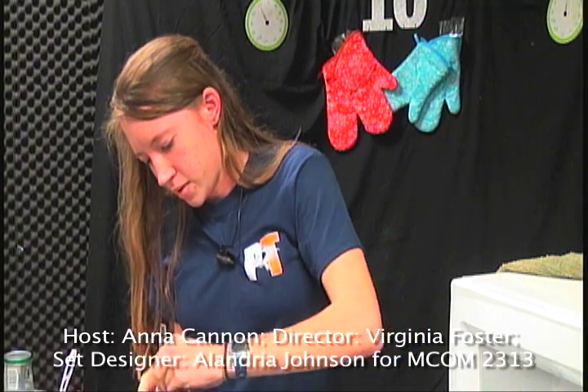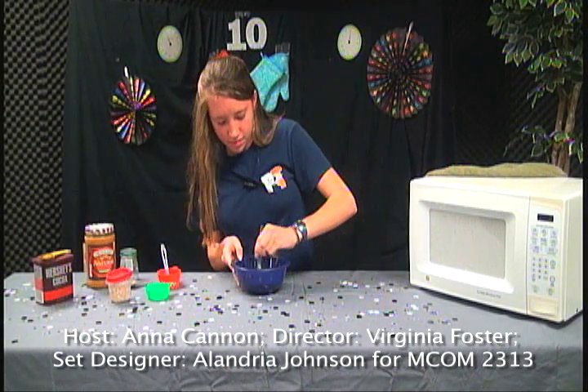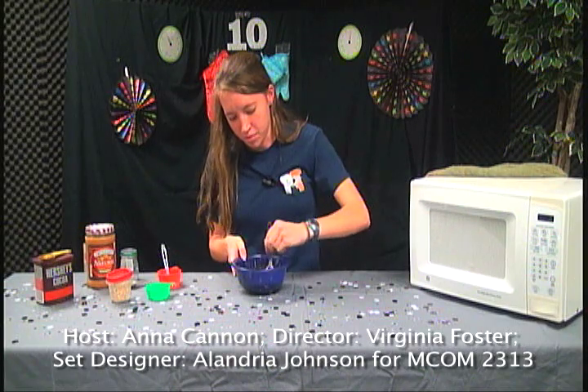I'm going to keep stirring until it's all mixed together. At least there's no flour in here. With plastic spoons it's sometimes a little harder because it doesn't grip as well, but eventually you'll get there. Some of the cocoa, depending on what you use, won't completely dissolve, so it's okay to have a few crumbles as long as it's all mixed up.